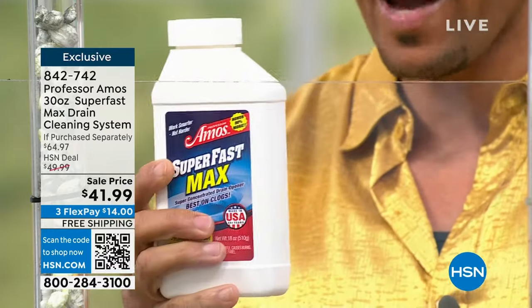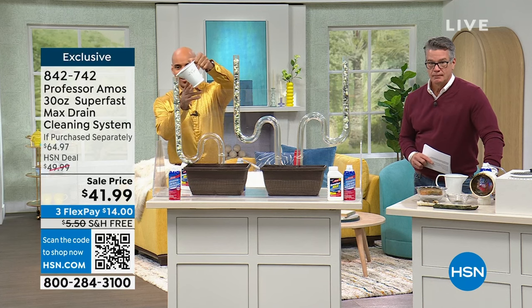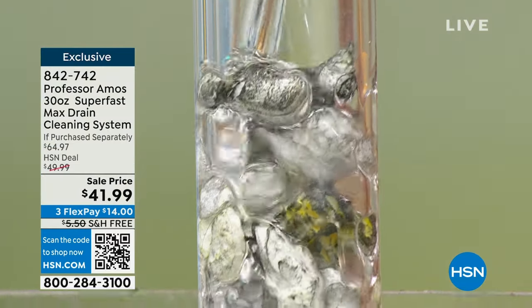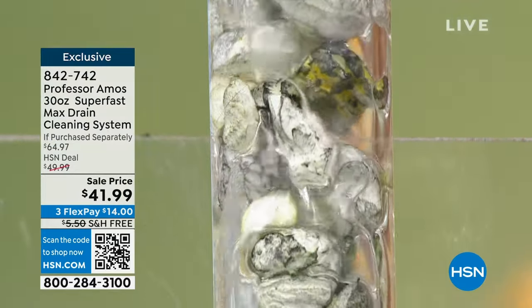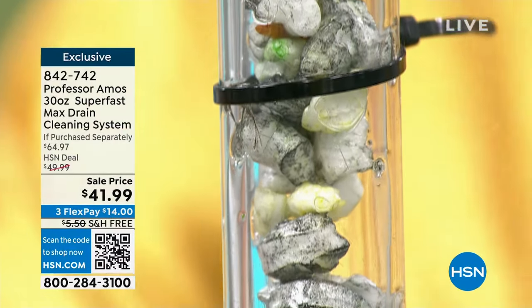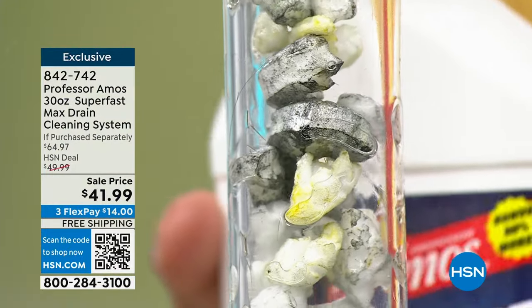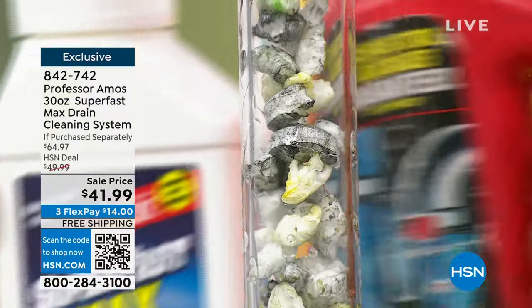Here's what you do: take an application, put it into a cup of hot water. I've already got it mixed — let me show you. Pour this right down the drain. Superfast Max has an accelerated formula, which means it works on contact. You're not waiting 30 minutes like consumer products. You give Superfast Max just 10 minutes.